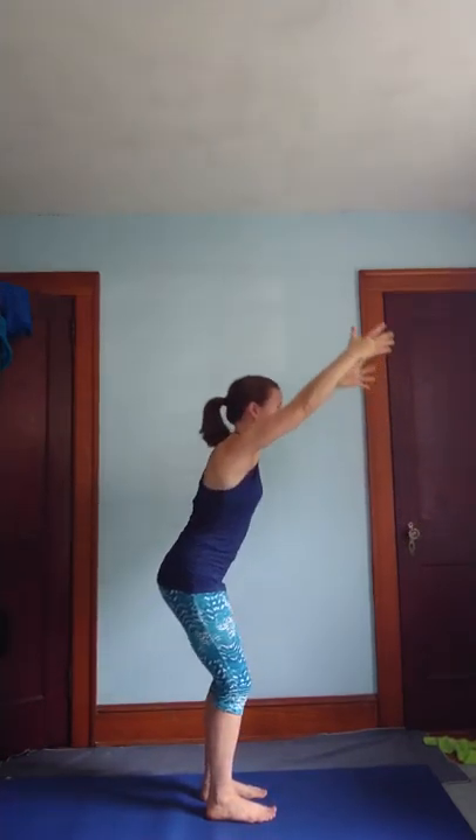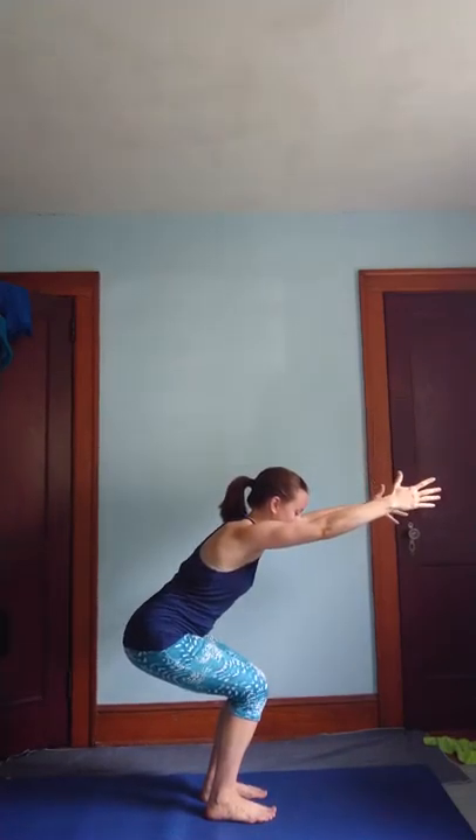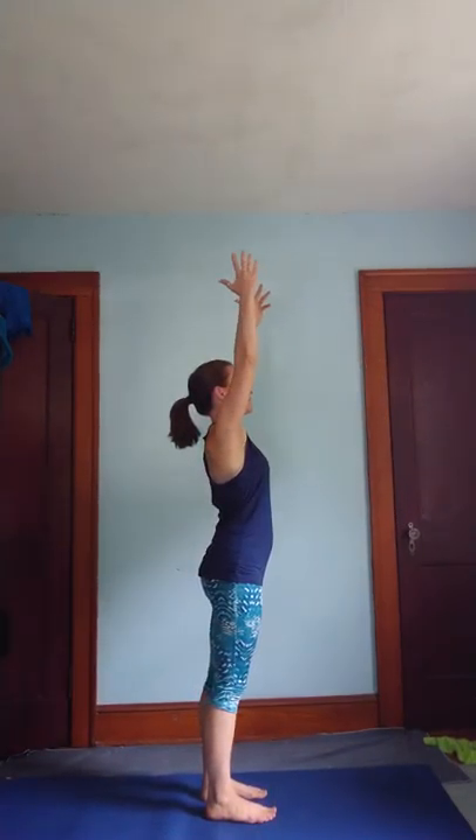Press through your feet. Inhale, lift. Exhale, sit low. Inhale as you lift. As we sit, sweep your hands to the right. Inhale, lift. Exhale, sweep to the left.